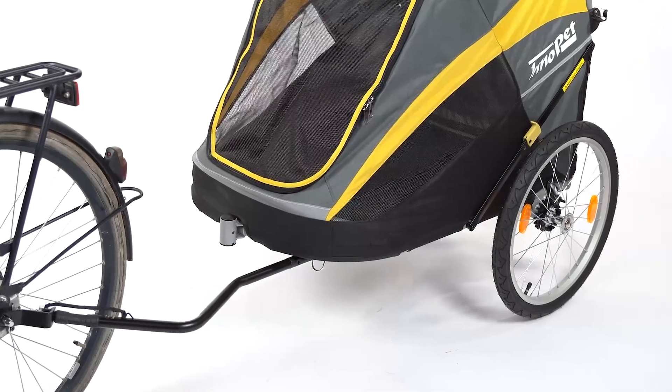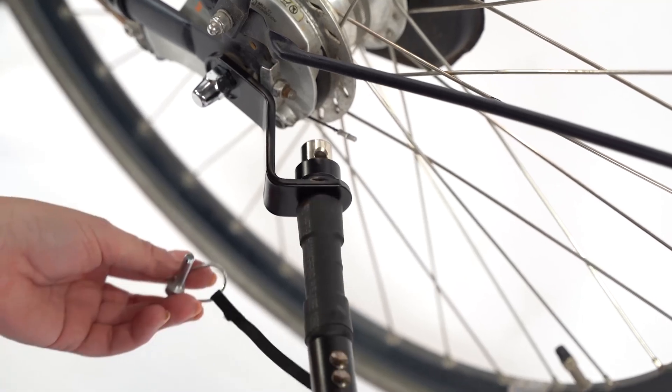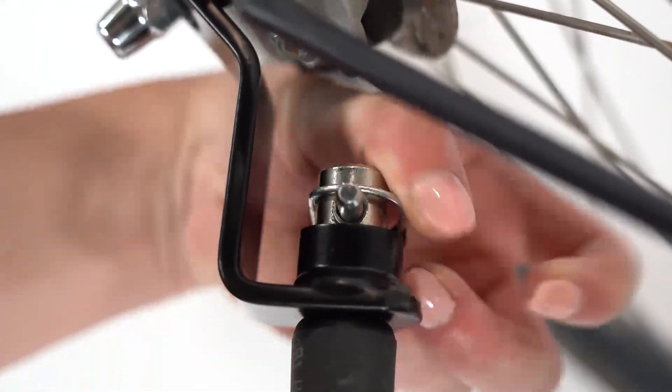Now you can connect the tow bar to the bike. Insert the tow bar into the hitch connector. Then insert the pin through the hole in the tow bar and secure it by pushing the metal clip over the end of the tow bar.